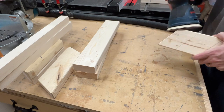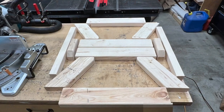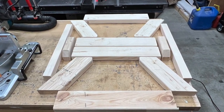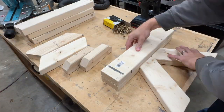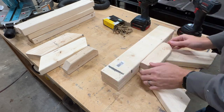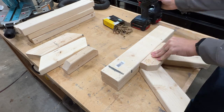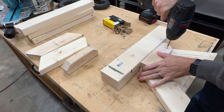Before assembly I hit everything with an 80 grit disc on the sander just to knock off the sharp edges and anything that looked like it could cause a splinter. Assembly here is pretty straightforward. I'm not bothering with any glue, just pre-drill and drive some three inch screws. Two and a half inch screws would also be fine, but these are left over from the coop so I'm just going to use what I have.